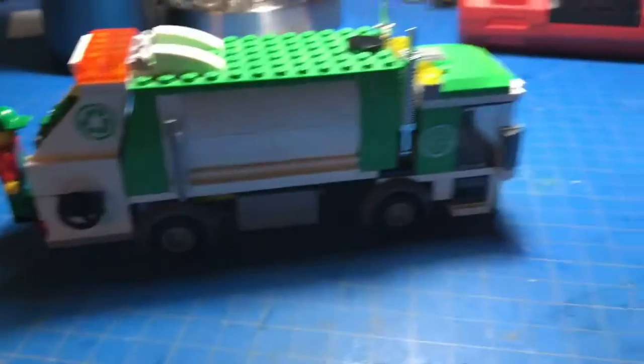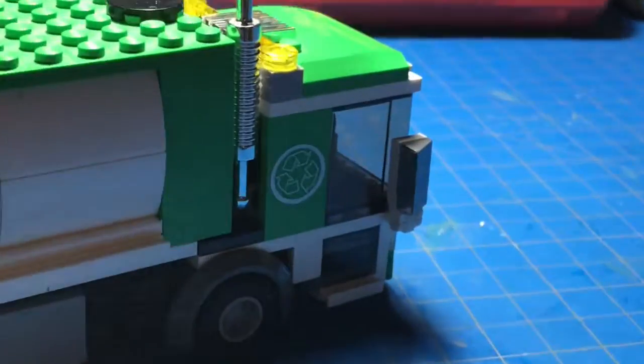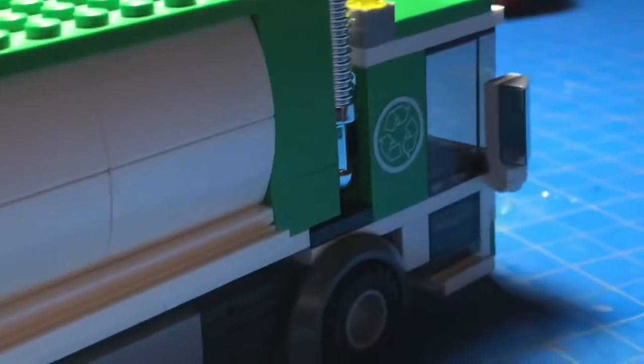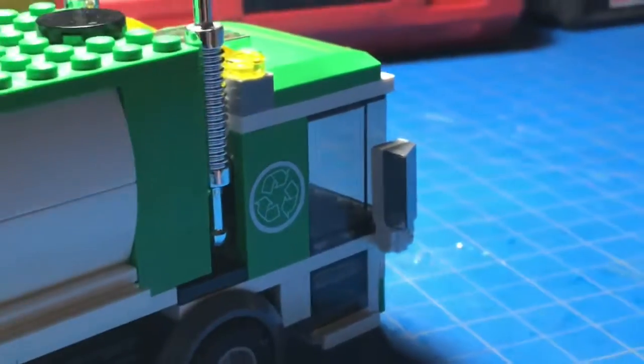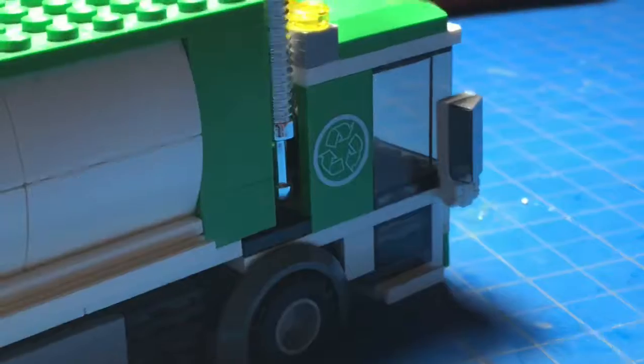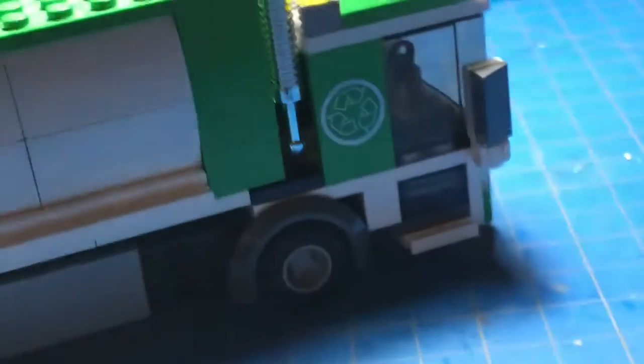Finished this up yesterday, but I'm doing some tweaks this morning. I put some chrome sticker cut to the size of the rearview mirror — always doing that with the Legos.